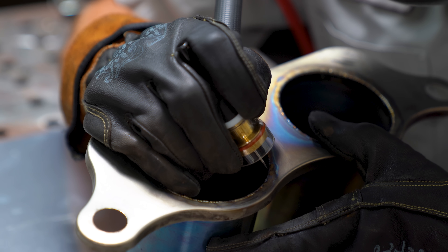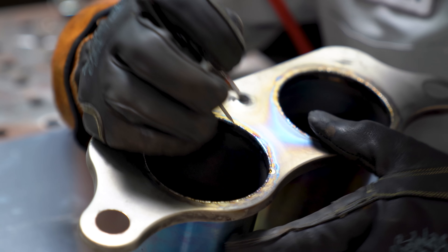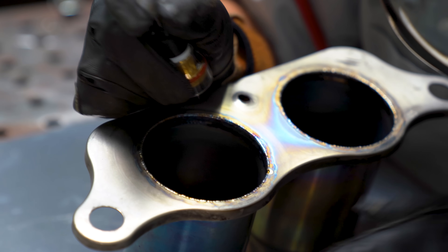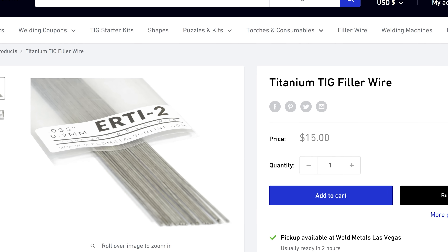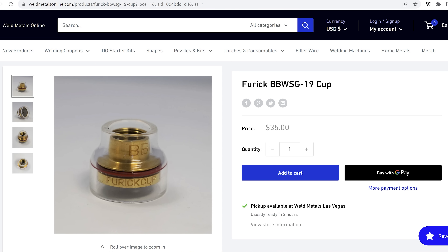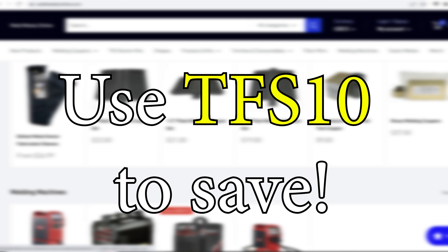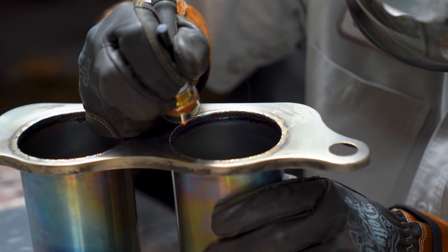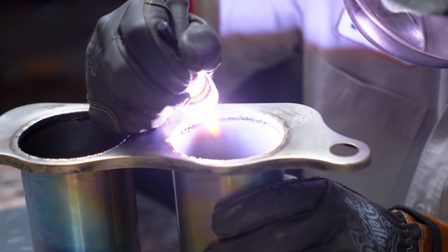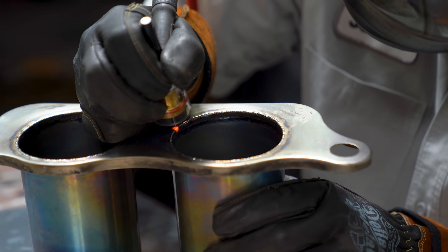The first step before fully welding is to apply several tacks. I'm using the PrimeWeld TIG 225X set to 55 amps, and my number 16 BBW cup is pumping out at about 40 CFH. My tungsten of choice is 3/32" laser tungsten — it welds every single metal on every single machine — using genuine CK Worldwide components, available at WeldMetalsOnline.com with code TFS10. Since the PrimeWeld has a low amp range of only 10 amps, I'm stepping on the pedal slowly to initiate the arc before ramping up. As soon as I see both sides of the crack blend together, I get out of it — meaning I take my foot off the pedal quickly.